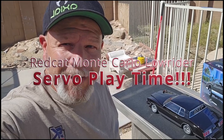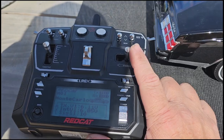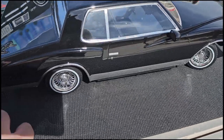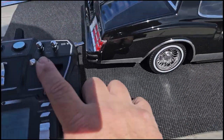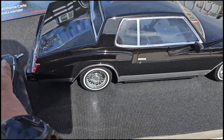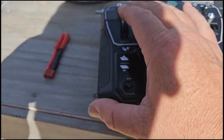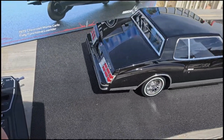Welcome back. Let's go ahead and look at this controller real quick. So here we got the controller — this is the steering. As I push to the right, you can see it steers to the right. Push to the left, it steers left. This trigger is forward and reverse — pull down it goes in reverse, push up it goes forward.